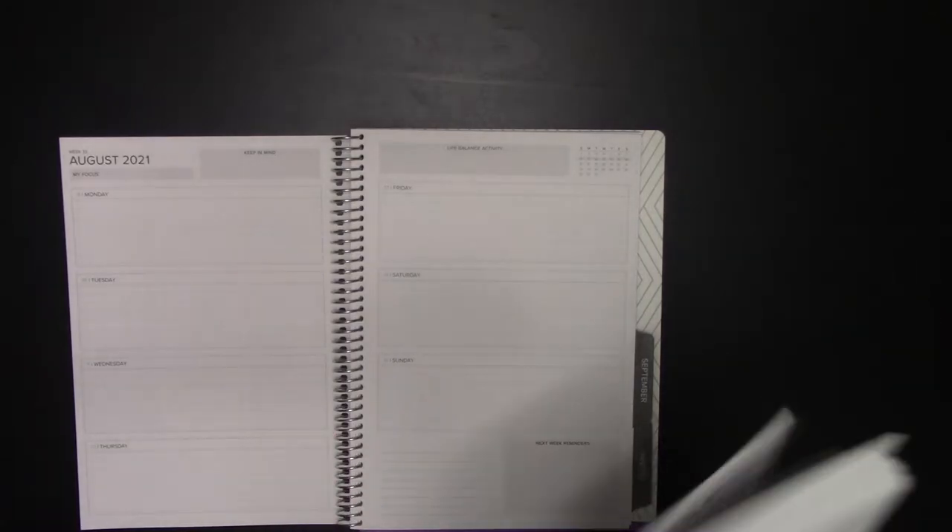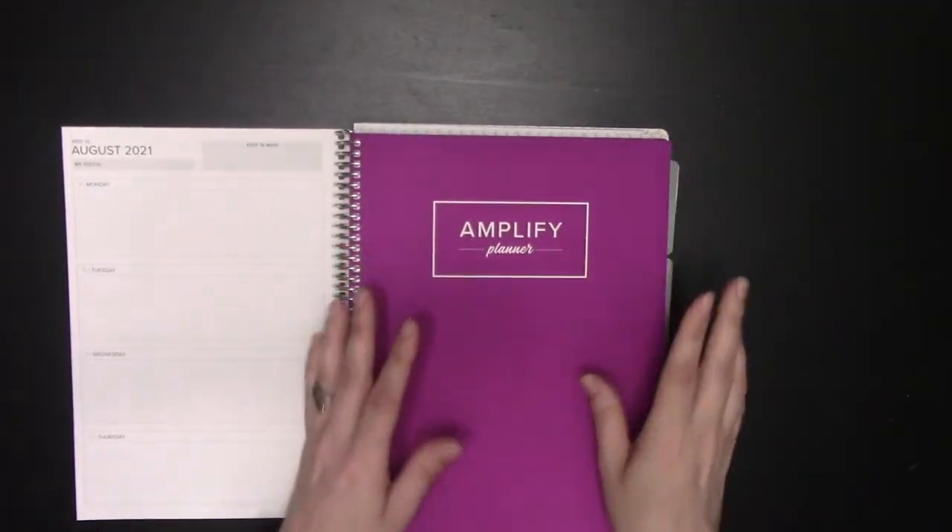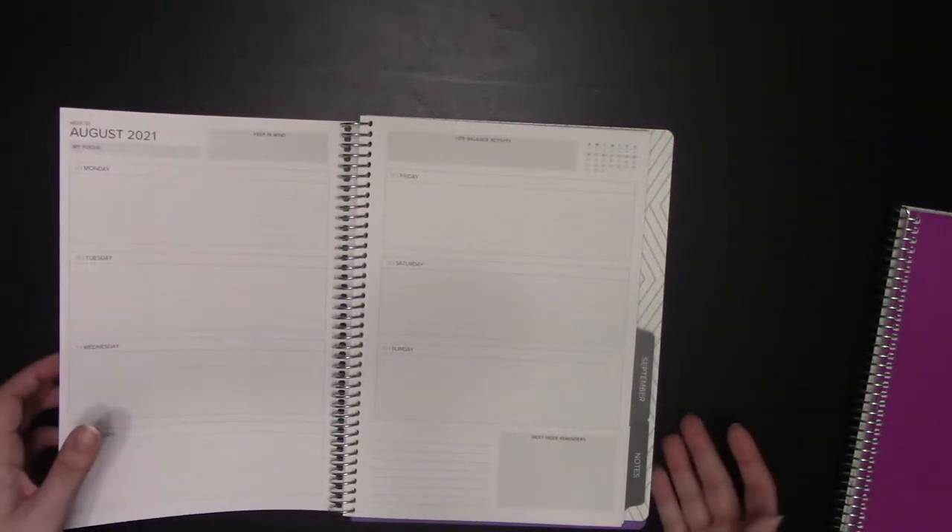The main difference is how many weeks are in a month between these two. The undated has five weeks per month. The dated has four to five weeks per month, depending on which month it is.